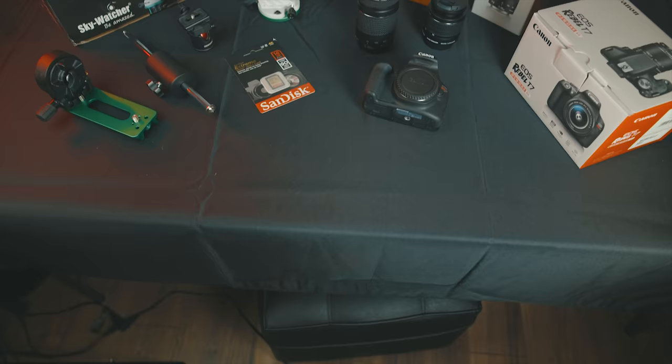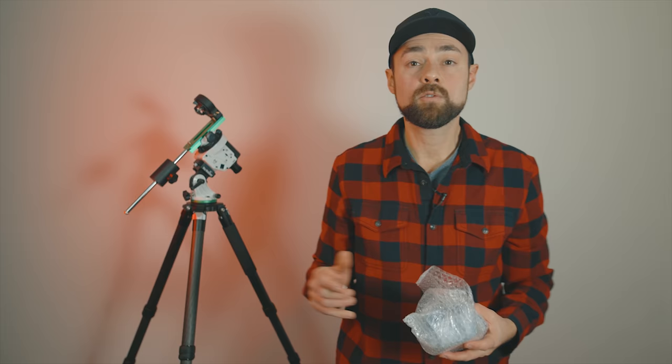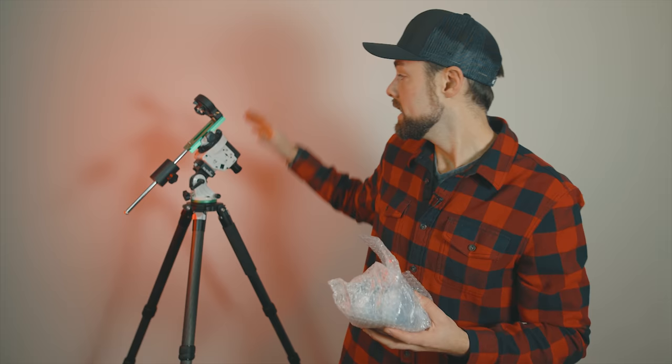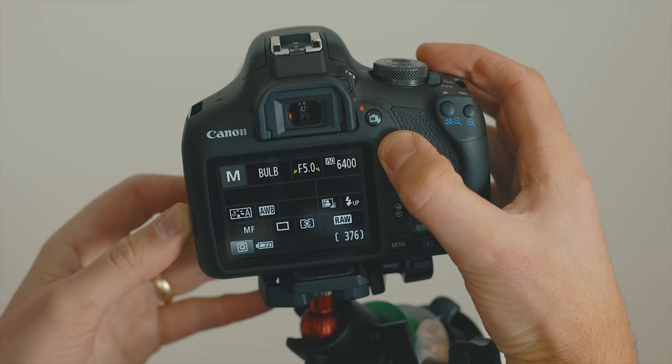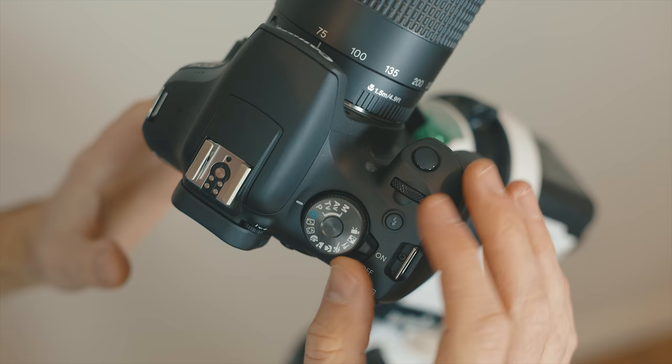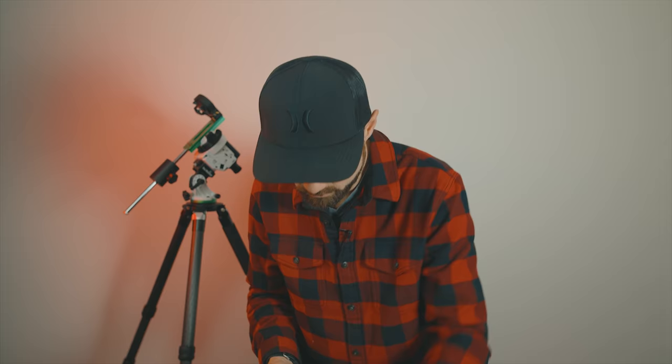Now pulling out the T7 and the kit lens. When you buy a new camera it comes with a brand new battery, charger, and strap — don't attach that strap if you're mounting the camera to your star tracker, you don't want it blowing around in the wind. The T7 is a small, lightweight, very capable little DSLR. One thing to note: it doesn't have a flip-out LCD screen like the T7i and some other intermediate cameras. That feature would be really appreciated for astrophotography when the camera is pointing straight up.